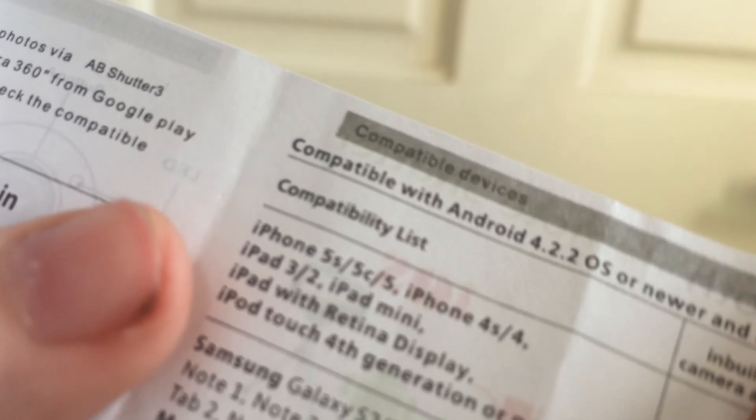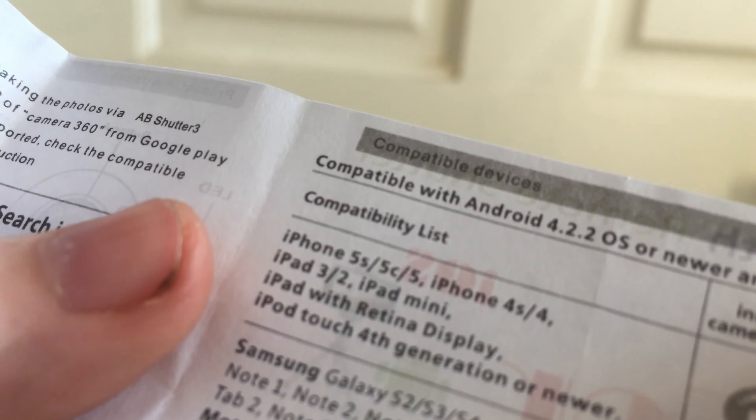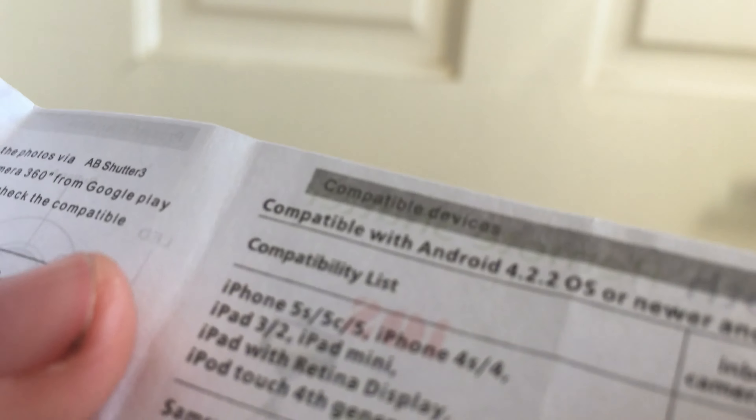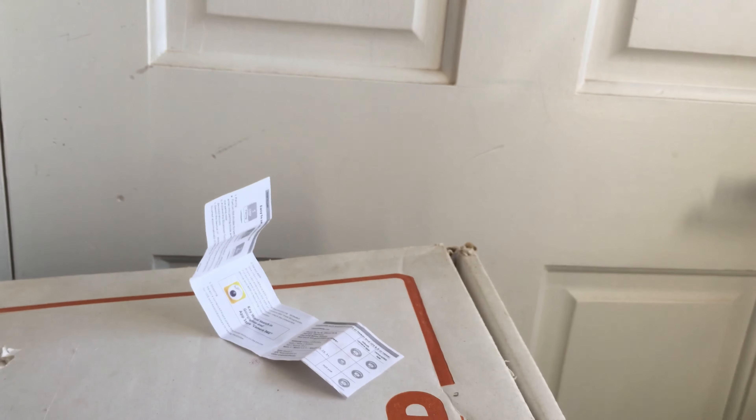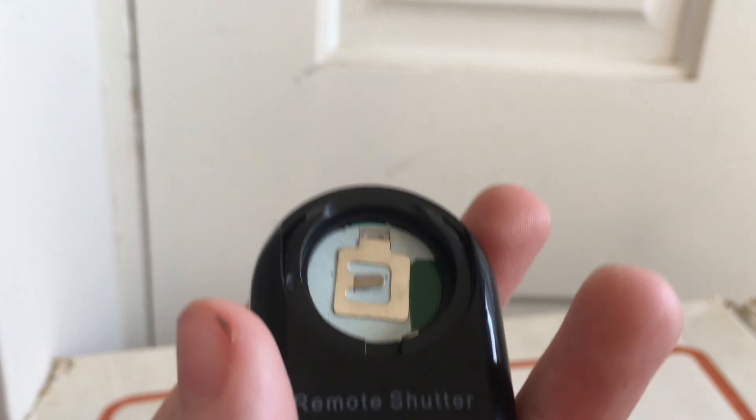I'm not sure how you're supposed to get the battery cover to come out. Oh — you don't actually have to use the Camera 360 app, you can just use the built-in camera app for your phone. I really don't know how this works.